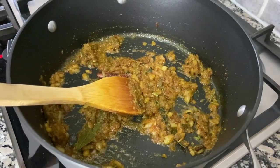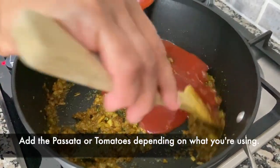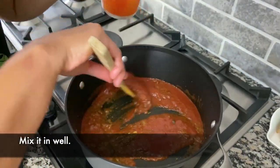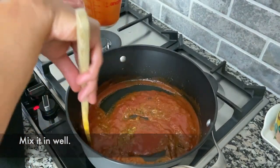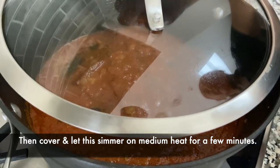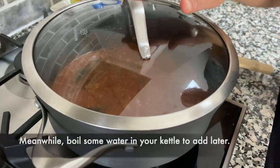I'm going to add the passata in here, then cover this and let it simmer for a little bit before I add the water and the potatoes.